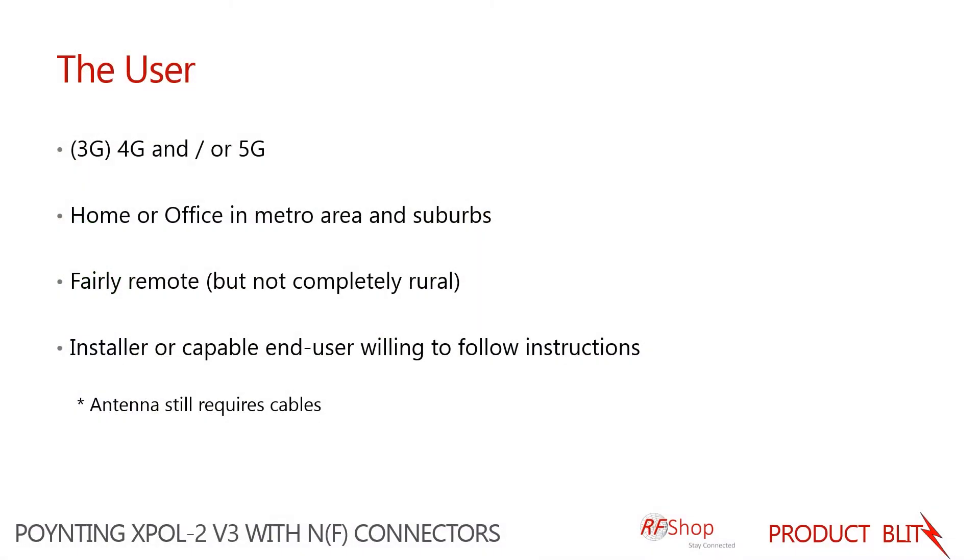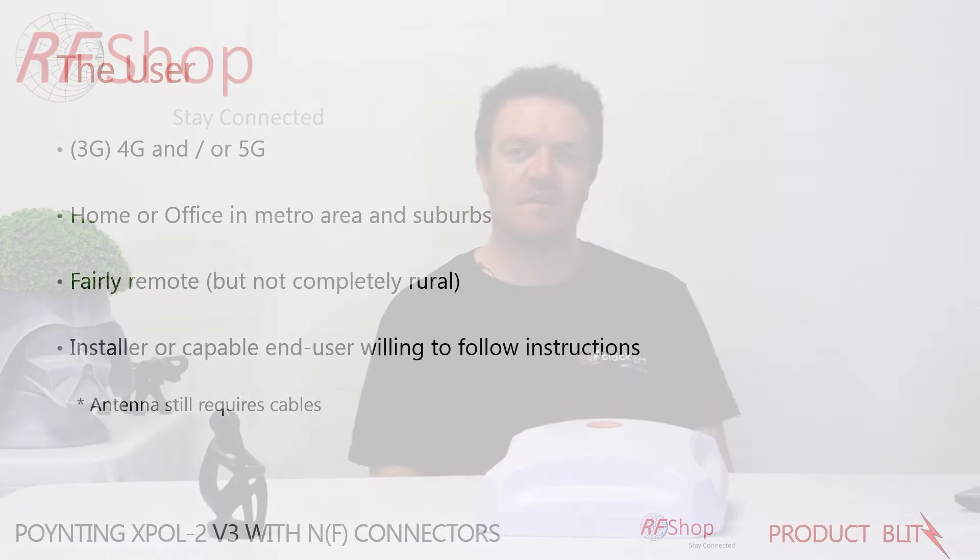The user in this case probably needs to be an installer or somebody who is fairly capable, competent, and confident in installing an antenna, because there would be some additional components needed — cables and an additional connection to your router itself.